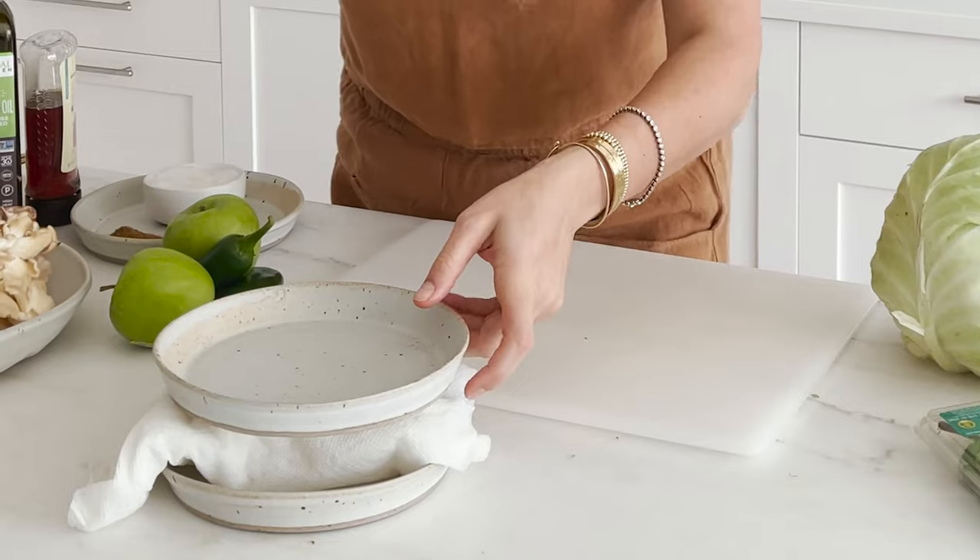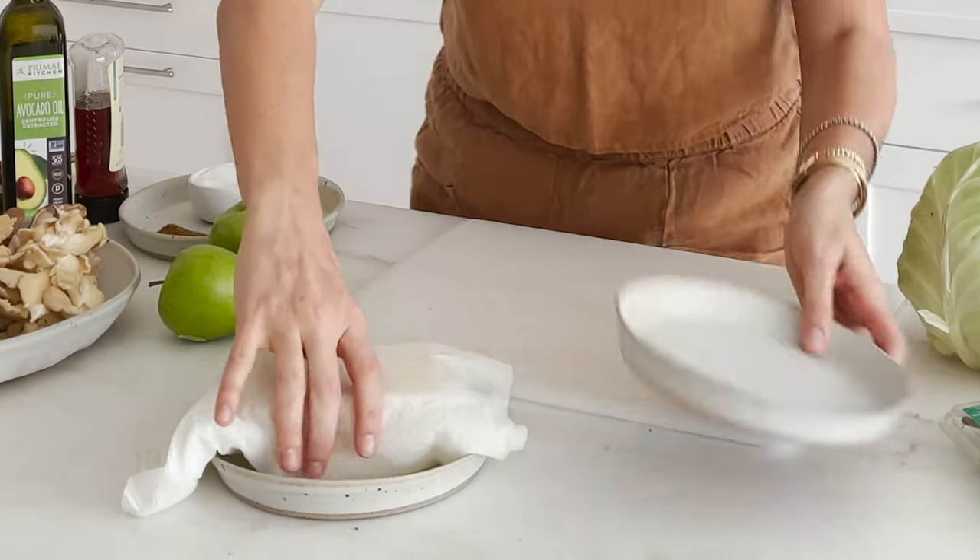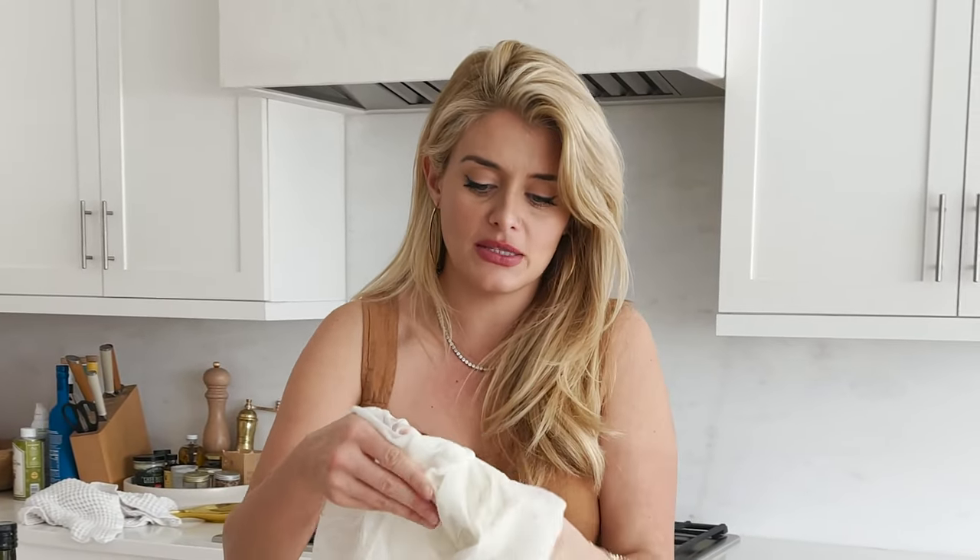What that's doing is drawing out any of the excess moisture so you get the most crisp and densely packed piece of tofu possible. It's been about half an hour of pressing. A lot of this stuff is really just do what you can — if you have half an hour to let your tofu press, amazing; if you have to do it a little faster, that's okay too.